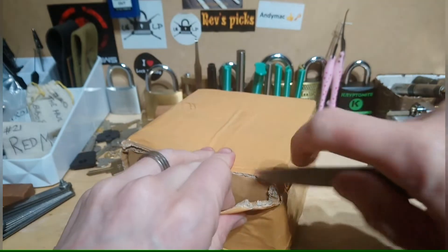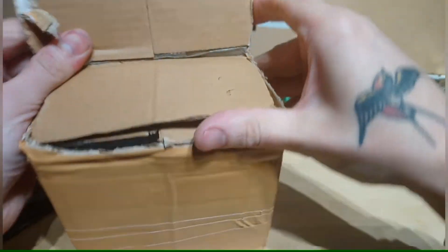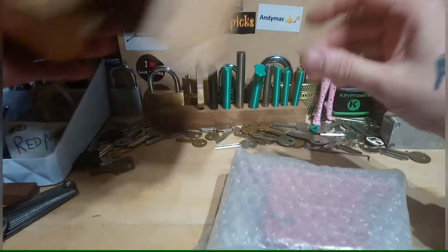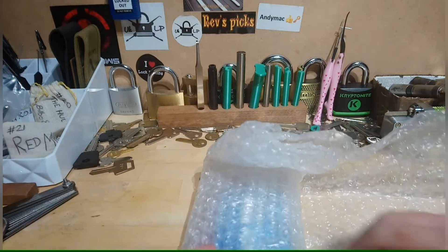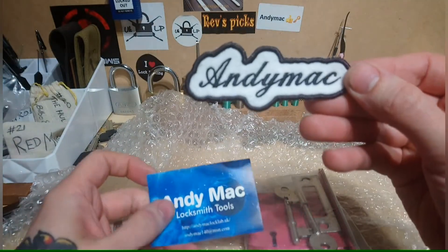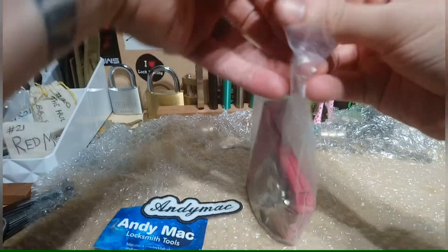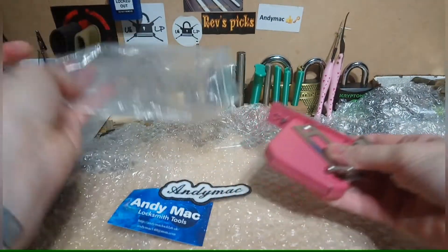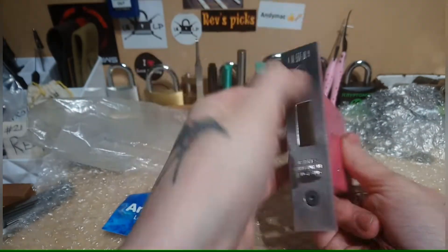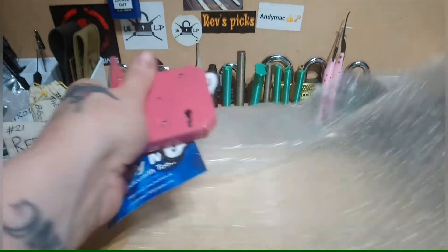Wow, I really need to get this sharpened up. This is a lock that he sent me. Let's have a little look in here, get it opened up. An Andy Mac patch, Andy Mac sticker, and here it is - a fantastic pink Union lock! Look at this, and there's the bit in. Let me just move this bubble wrap aside.